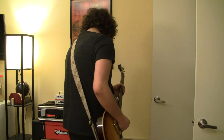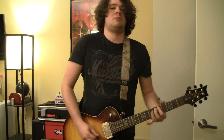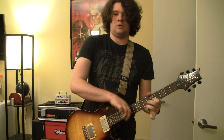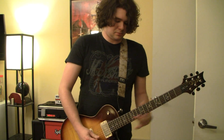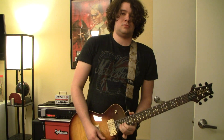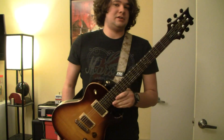Now just turning on some flange, courtesy of the MXR Micro Flange. So yeah, that's the SC245 — awesome guitar, sounds great. If you like the vintage single-cut feel and sound, this is the way to go.